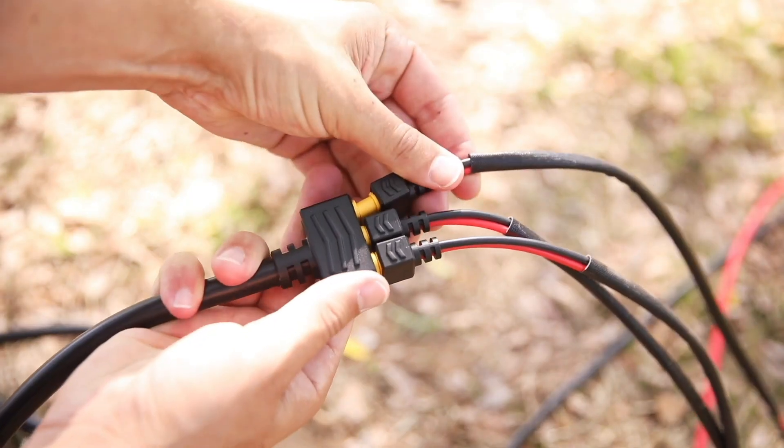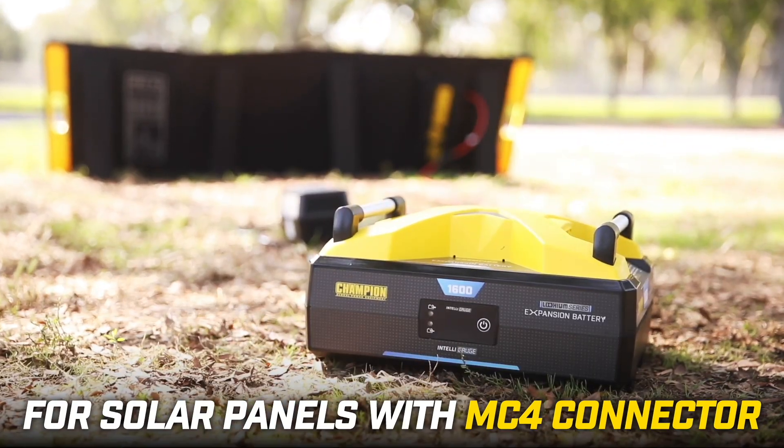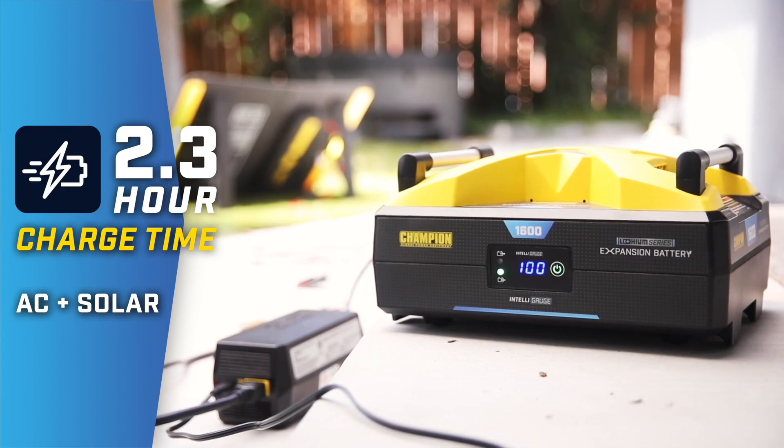You can also connect up to three sets of compatible solar panels using the included solar charge harness, or use solar and AC power for optimal charging.